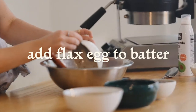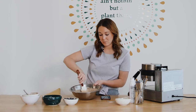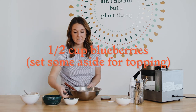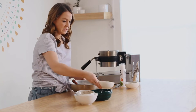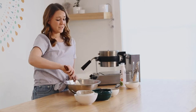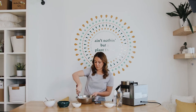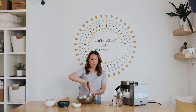I'm going to add the flax egg to my batter and mix that in. Now, since we're making blueberry waffles, I'm going to add about a half cup of blueberries and save the rest to have as a topping at the end. You could skip the blueberries altogether — you could do bananas, apples, another berry, or even chocolate chips, which would be really yummy.